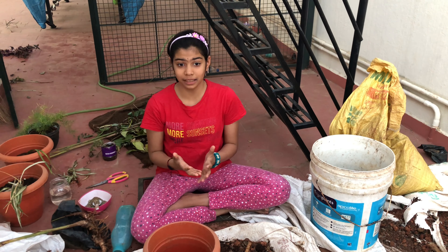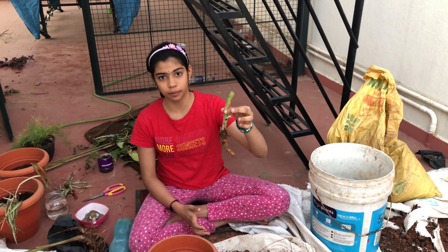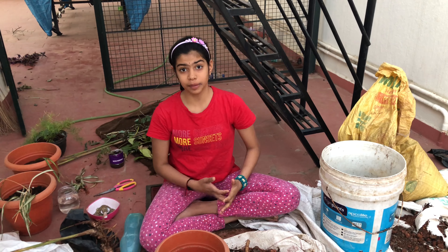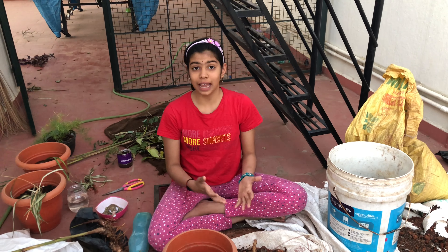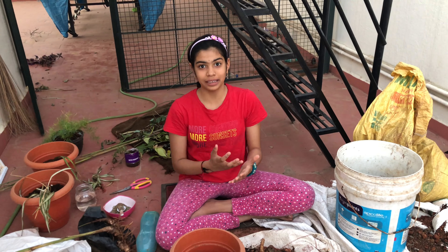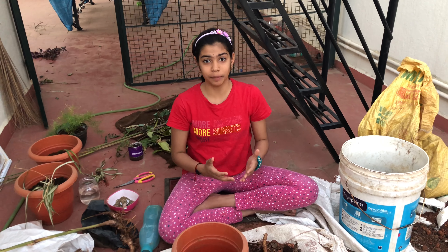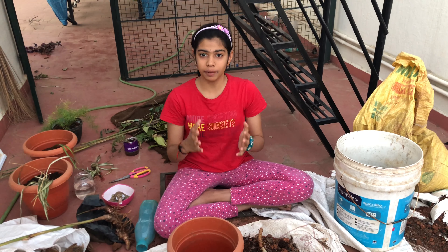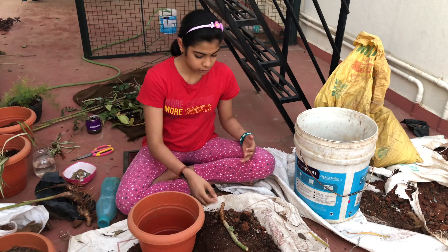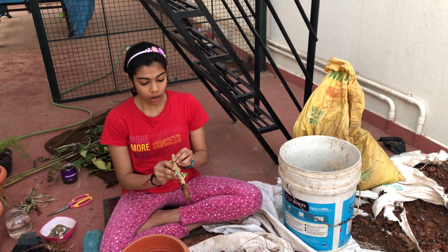Like this video if you like the way I plant, or if you got some information about how to grow succulent plants. Share this video with your family members and friends so that everybody can grow plants and we can make our environment green everywhere. Succulent plant is also an indoor plant.